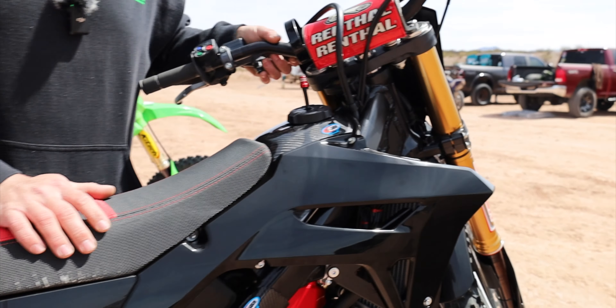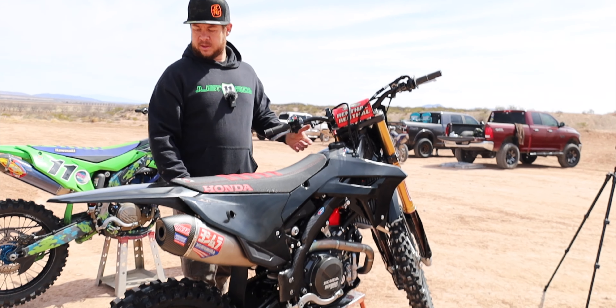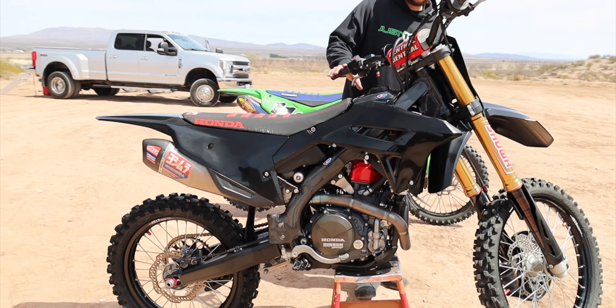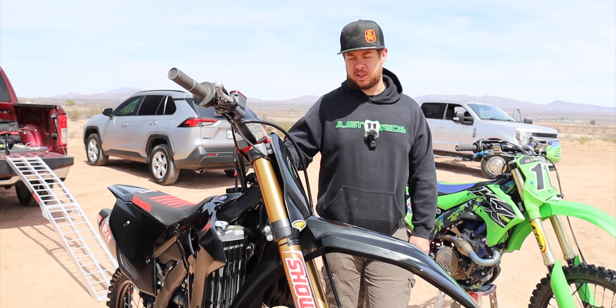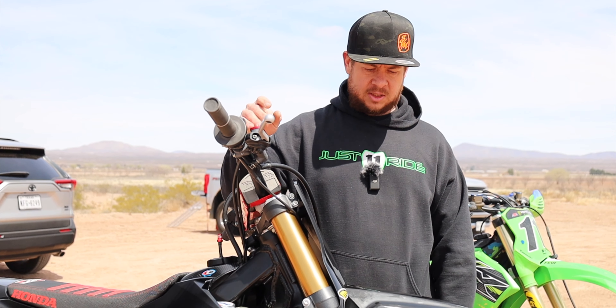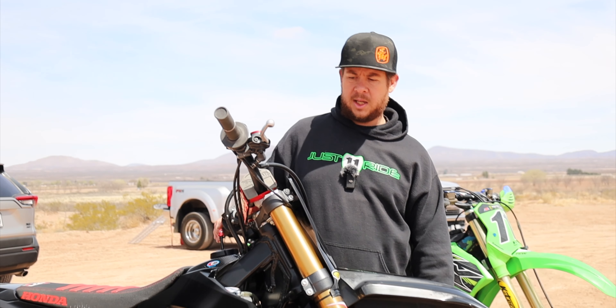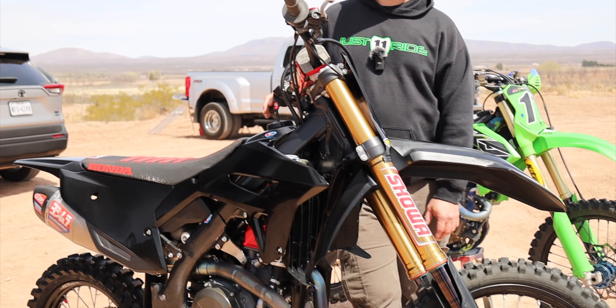We got the radiator braces powder coated black — we were going to do Cerakote but just ran out of time. I am a K-Tech distributor, dealer, and service center, so we are running K-Tech suspension valving on the front end of this bike. All the Showa 49s are for the most part identical, so we put basically their base setting on this thing and it feels amazing.